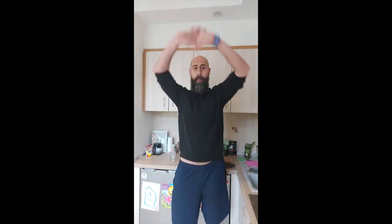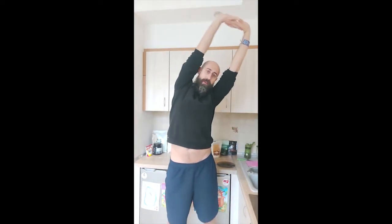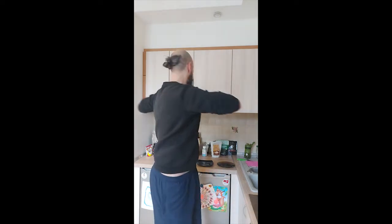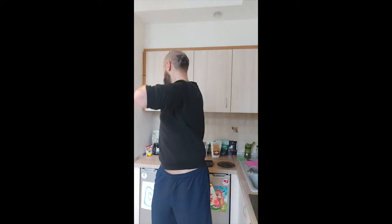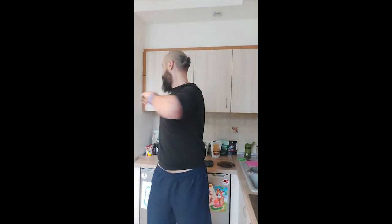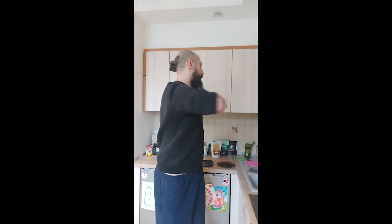Here are the movements. The first one: lift your arms up and move side to side. Do it like five to eight times on each side. For the second one, you basically turn your torso and hips around. These movements help the water go down so it doesn't get stuck.